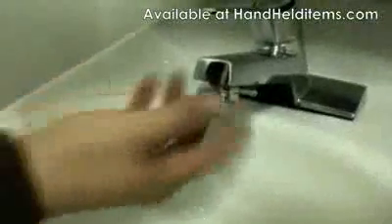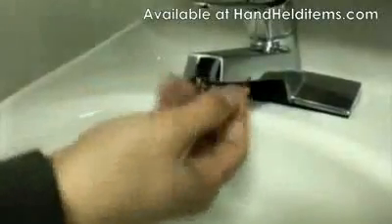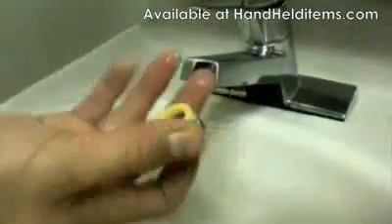What you want to do is go to the bottom of your sink, take this part off — just turn it counterclockwise — and it should come off.